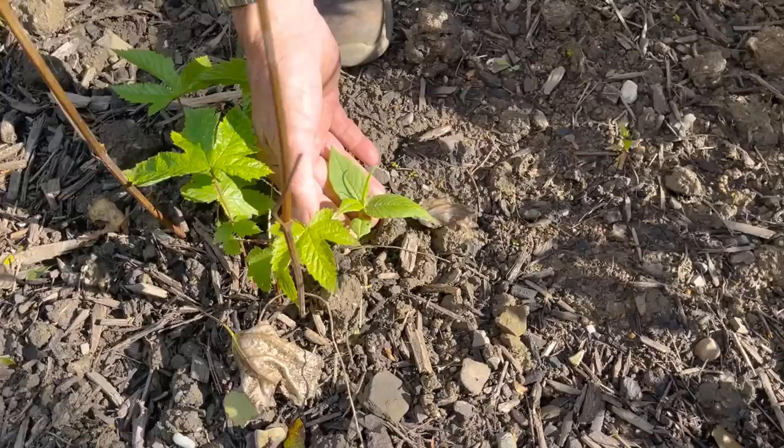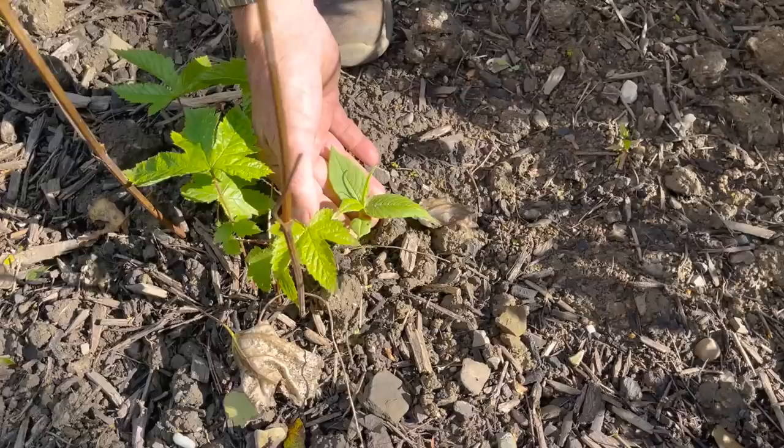I saw something here earlier — that's the persicaria coming back again. That's the one I've been digging out for a while and it's still coming back, so that whole thing has to come out. That's the thing about perennial weeds — you just have to keep at them and at them. You have to win a hundred percent, not ninety-nine, because the one percent will come back again.